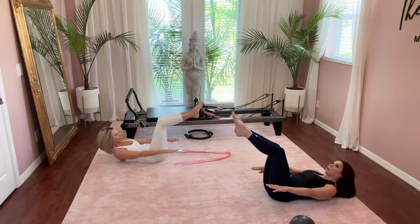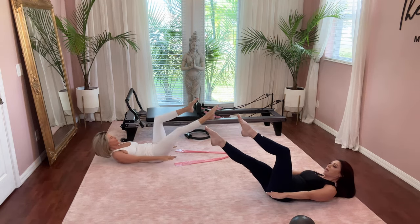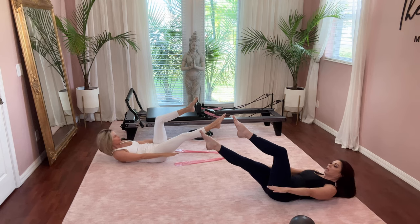Keep your legs here but lower your body. Good job. We're going to do the same thing, extending the right leg. Deep breath in, exhale to lift — right leg extends — and pulse for five, four, three, two, and one.